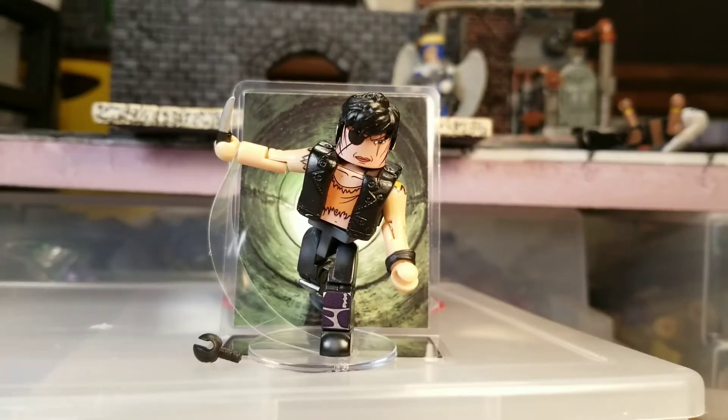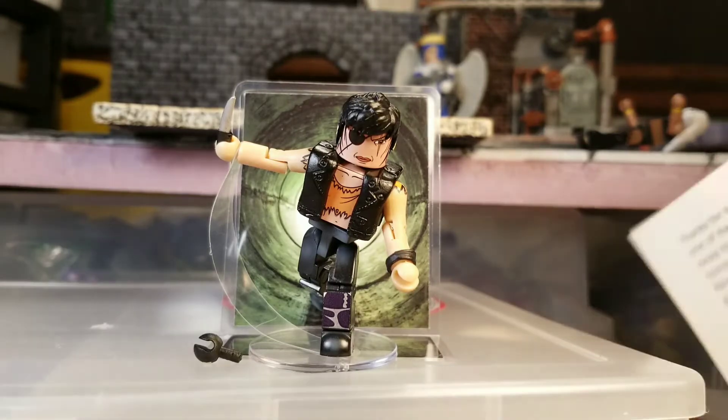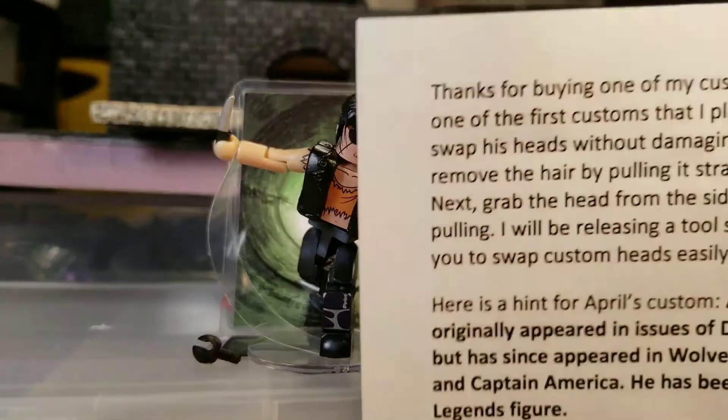Hey guys, I have a new review for something very cool. This figure here is a custom made by Luke Porter from Luke's Toy Store. He has a monthly subscription plan where every month you get a custom mini-mate. Most of them, I think they're all Marvel Comics — I can't remember what the breakdown is — but this is the first one, and I'm going to read this for you guys real quick.